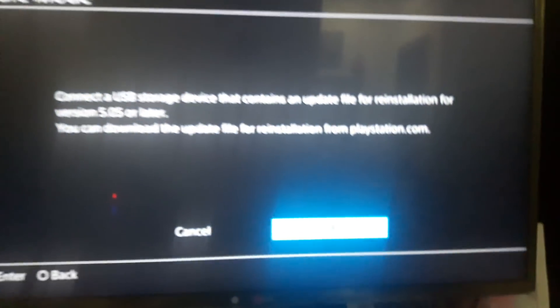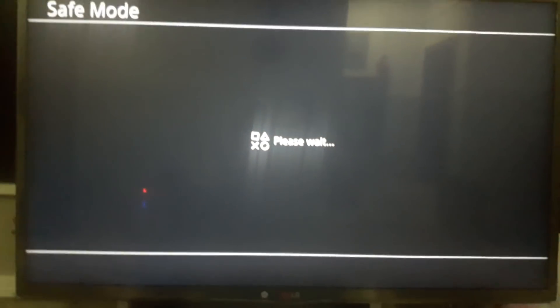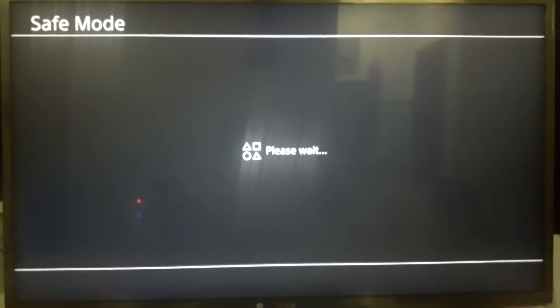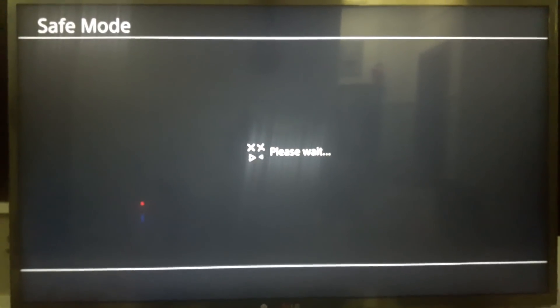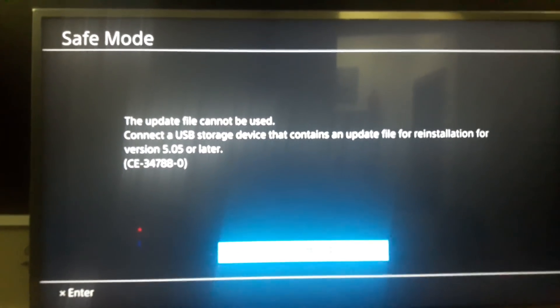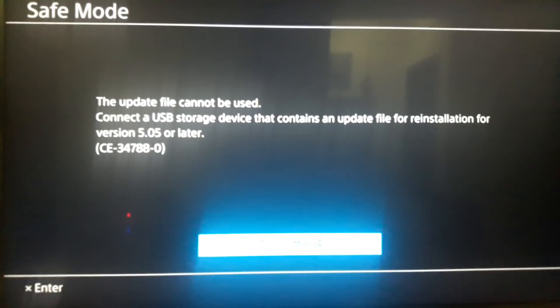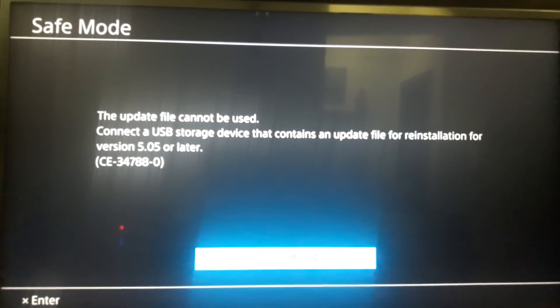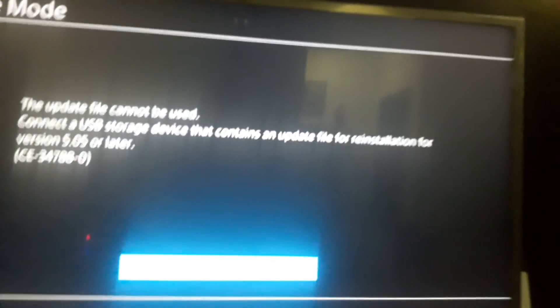I have the update file on a USB stick just down here. I'm going to go to OK and click it — I just wanted to see what it would show me before I put the correct reinstallation file in. And this is what you get: 'The update file cannot be used. Connect USB storage device that contains an update file for reinstallation.'